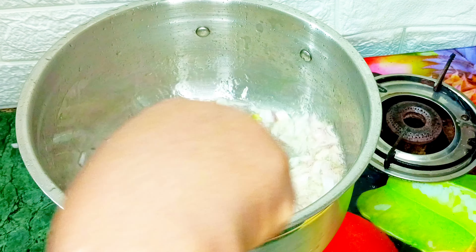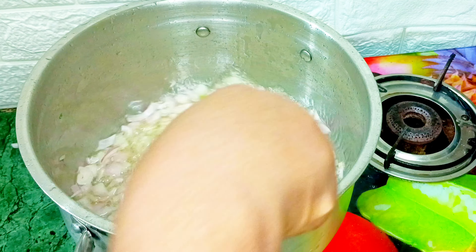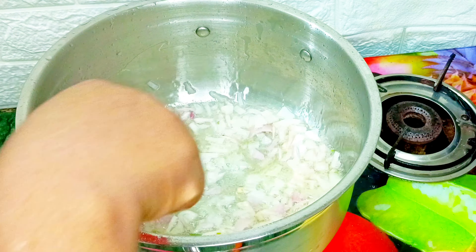Hello to my amazing viewers. In today's video I'm going to be showing you guys how to make Nigerian party fried rice. As you can see here I have all my ingredients which I'll be using for this recipe lined up here.